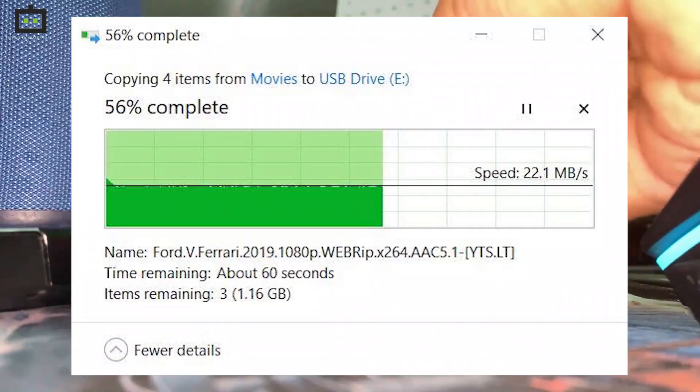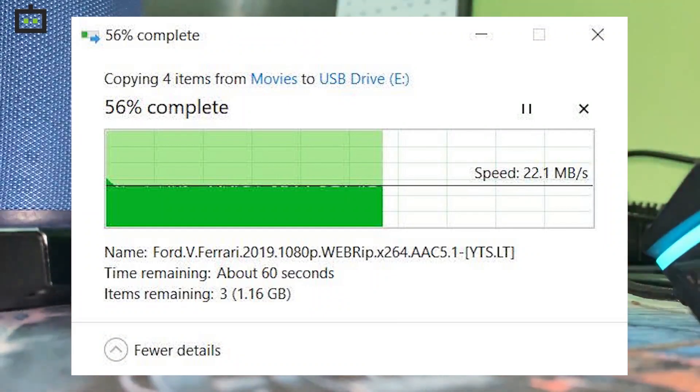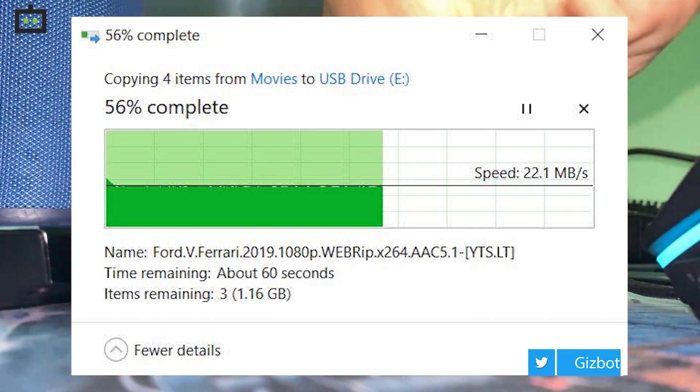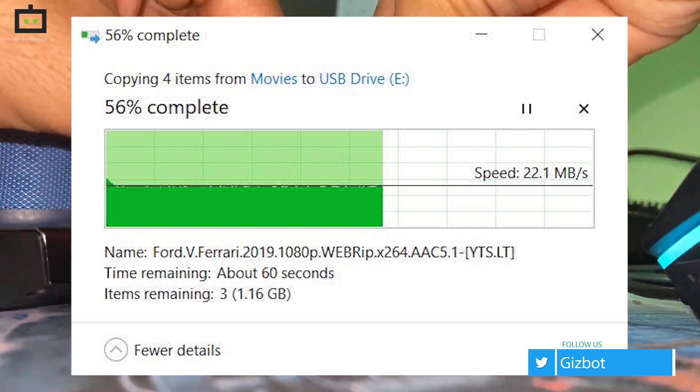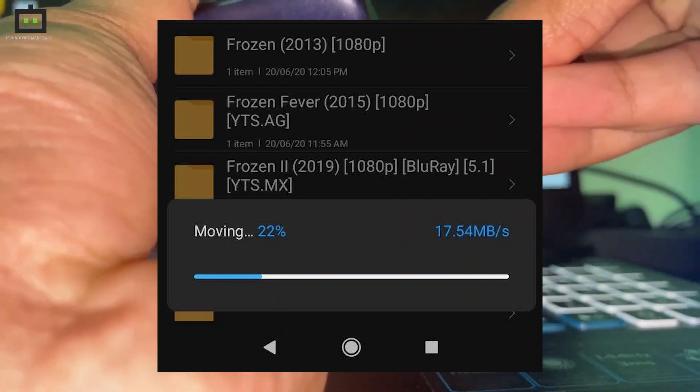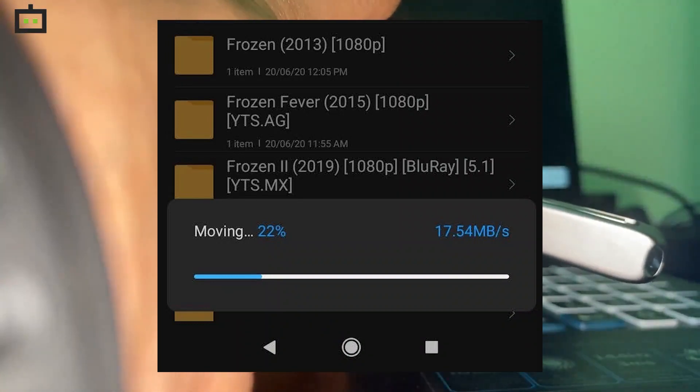However, when we ran the real-life test on the computer, we obtained a 22.1Mbps write speed, whereas the write speed was slightly slower on smartphones with an average data transfer rate of 17.54Mbps.